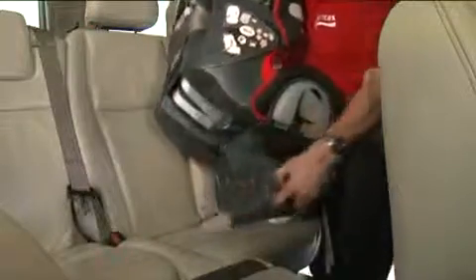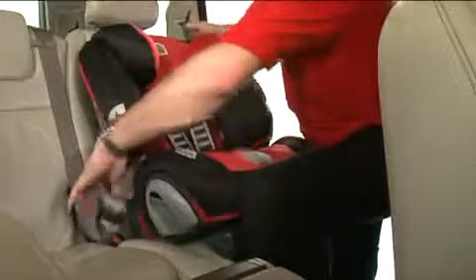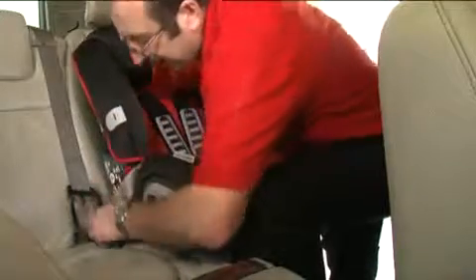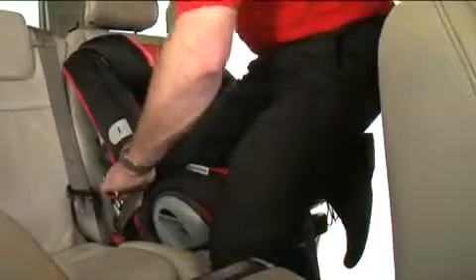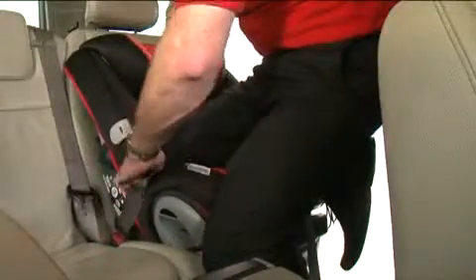Swing the recline base out from underneath the seat and place back in the correct position facing forward. Fasten the Evolver 123 to the seat using the buckle. Use the same process to ensure the seat is fitted securely.